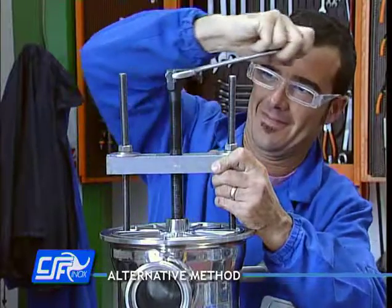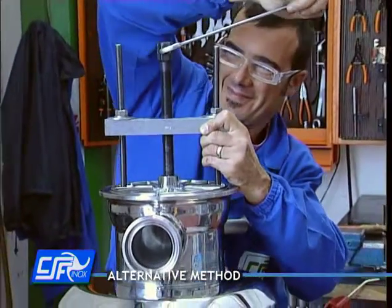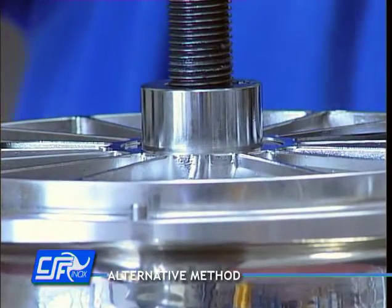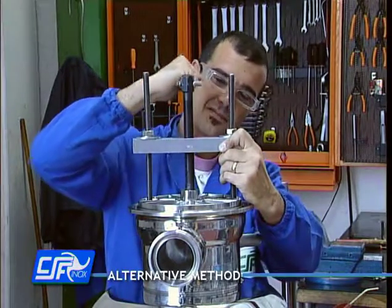In the event of difficulty in removing the impeller, use an extractor. Position the extractor so as to engage the impeller and place the threaded pin onto the pump shaft. Turn the extractor pin with the key until the impeller is removed.